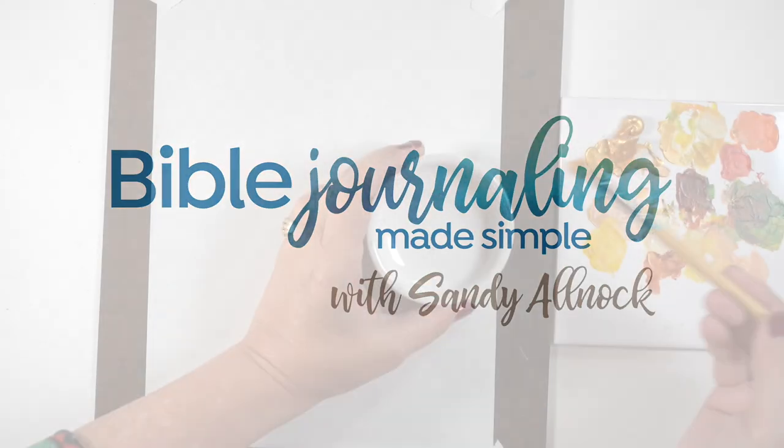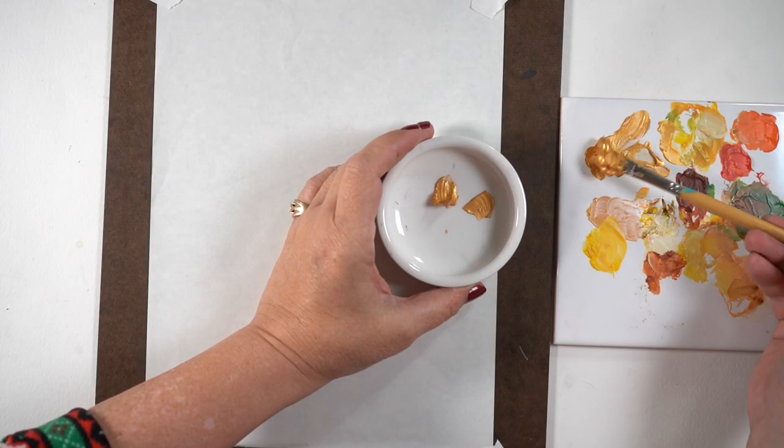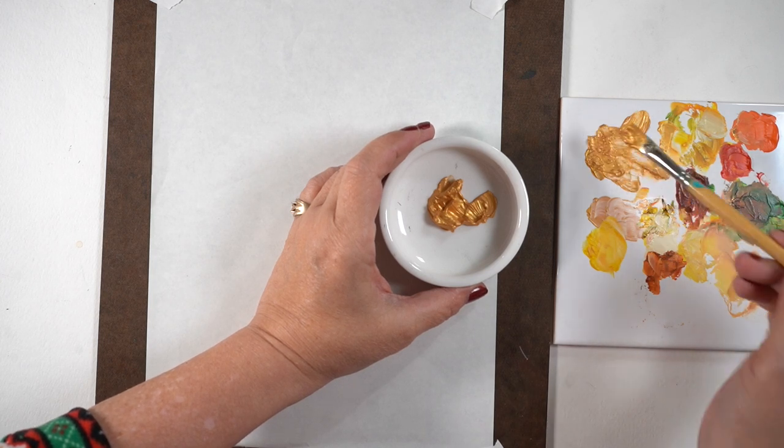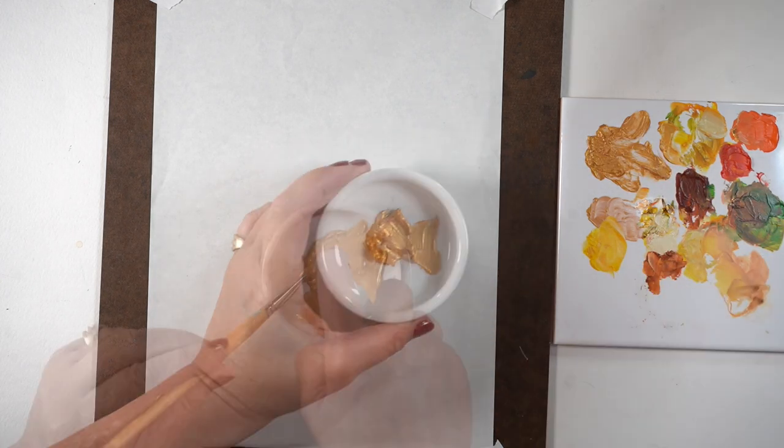Hello there, it's Sandy. Last week I had leftover gold paint and I mentioned at the end of the video I was going to try to do something with it, and I was debating what to do.